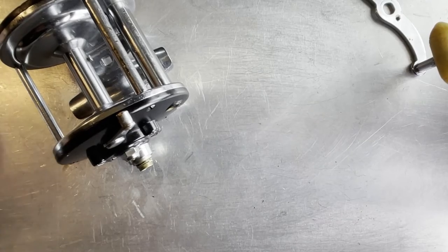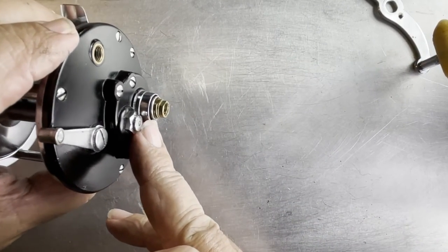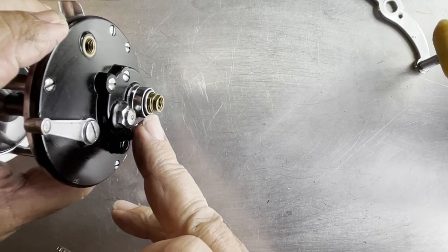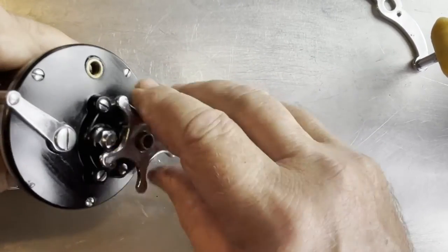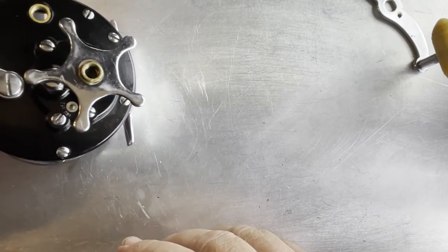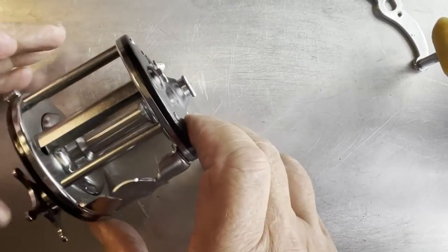Next we're going to put our drag knob back on. Notice now how this is standing proud - this sleeve is not way down flush with the other one, so that means this is going to work properly now. That's installed. We're going to come back - this will all turn now and that's what we needed, the ability to turn.